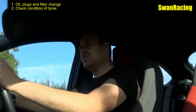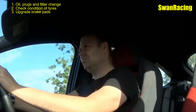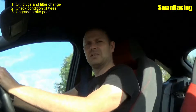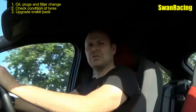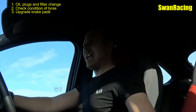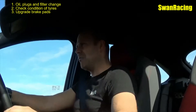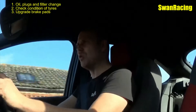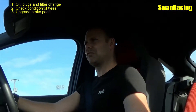Brake pads — you could use standard pads as long as there's plenty of life left in them and the discs are in good nick, but you do run the risk of pad fade. So I would recommend you upgrade those pads. In the case of the Focus we've put in some EBC Yellow Stuff pads, which are a good all-round pad. They're not the best in the world — you're not going to set outright lap records with them — but they do provide a good balance of value and performance and will take punishment lap after lap. They're a reasonable price too, which is worth considering if you go through quite a few sets.